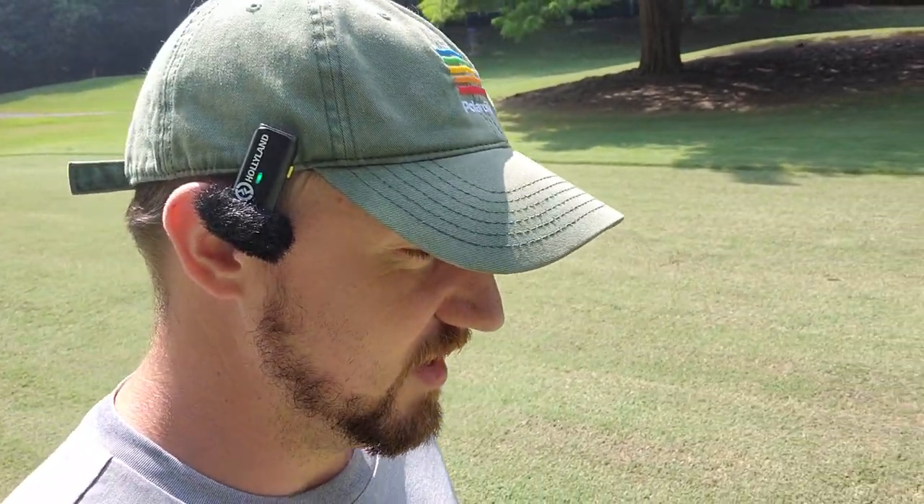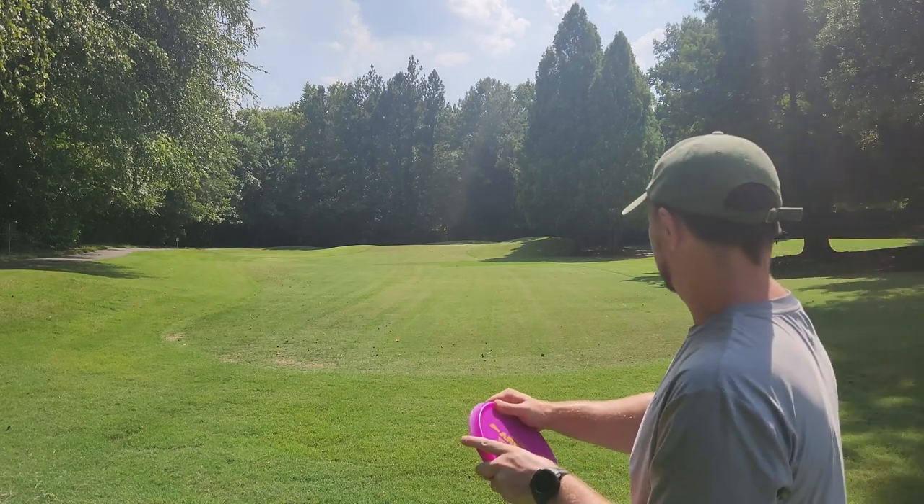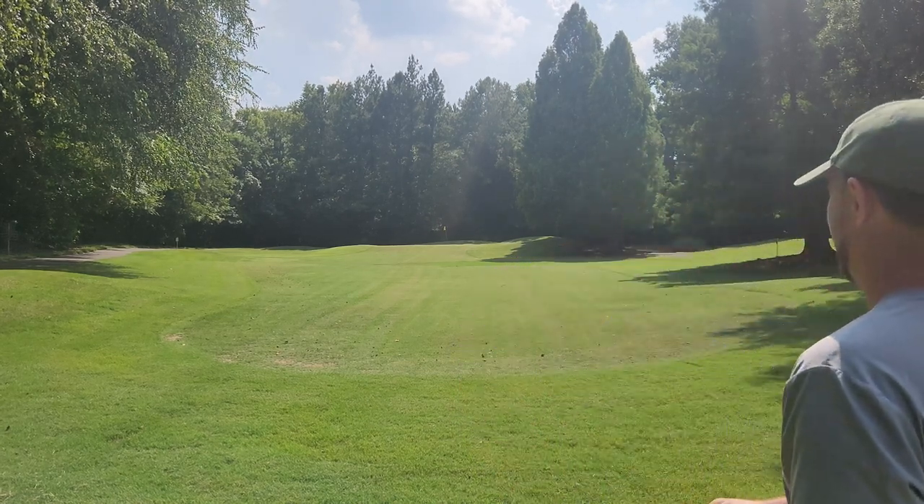Let's grab it and throw it a bunch more times so you guys can really get an idea of how it flies. I'll try and get the nose down and get it a little bit flatter — trust it to throw some nice low laser beam type shots. Let's play this one down a little flatter here.